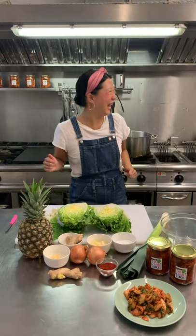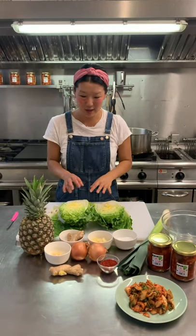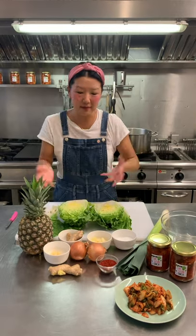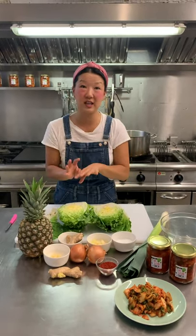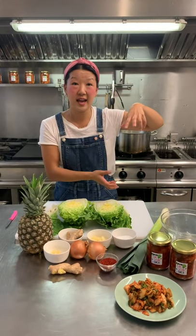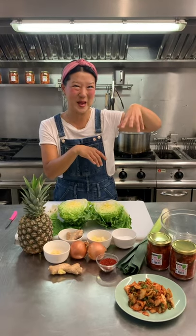Four hours have gone by, so now you have your salted cabbage. What you're going to do is give it a nice little wash — wash the salt out, give it some love — and then put it in a bowl or a strainer and let the water drain out of the cabbage.